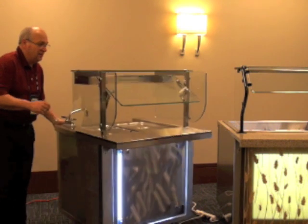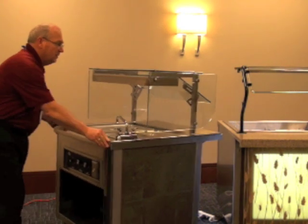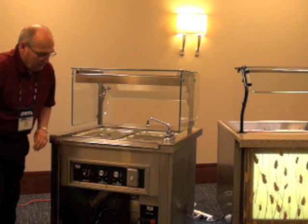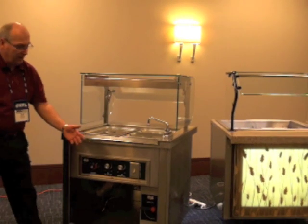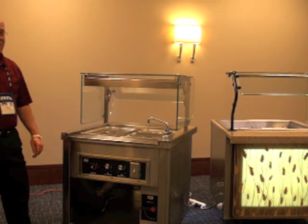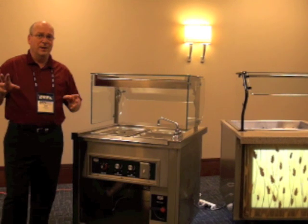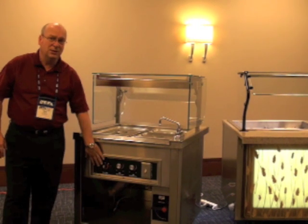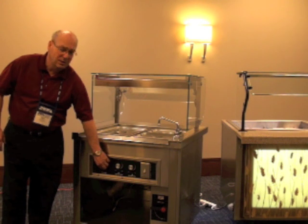If you look at this unit on the backside, you get a lot of benefits and features with the Expressions counter. We've added a valve here, labeled it, and made it easy for the operator to get to. We've taken all of our controls and located them all in one area. We've also recessed the controls so that carts can't knock the knobs off or damage the equipment.